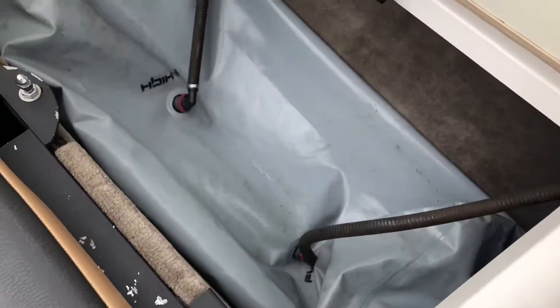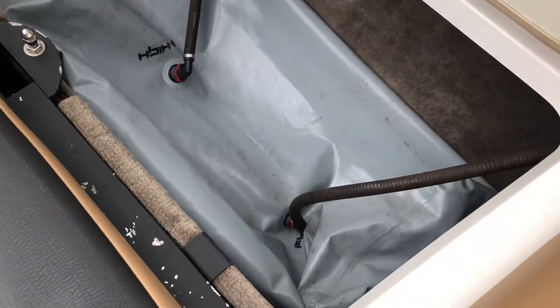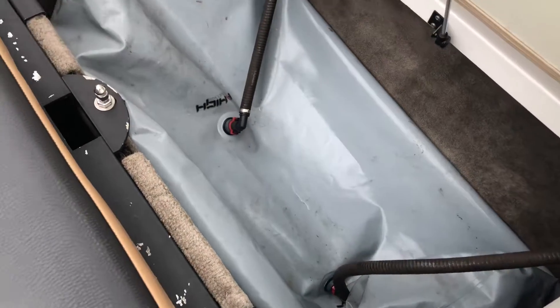One more update on the boat. I had these — the smaller of the four fat sacks here in the back. Just went through and made sure they're all plumbed in because I didn't have the plugs the other day.